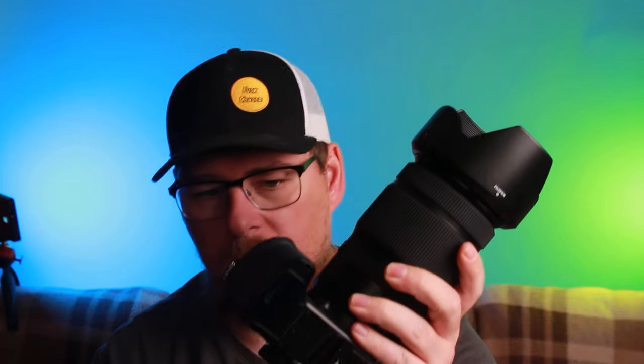Hi folks and welcome to another video. This is probably attempt number 562 of trying to make this because of phone calls and other interruptions. What I want to talk to you today is probably obvious from the video title — I want to talk about the GFX 50S II, from the perspective of being a GFX 100S owner. It's quite an interesting proposition.